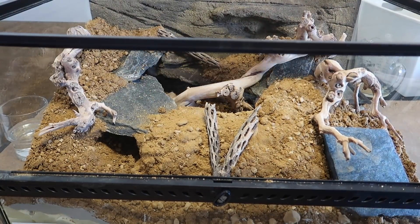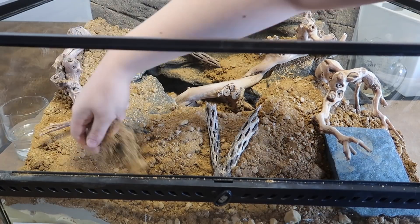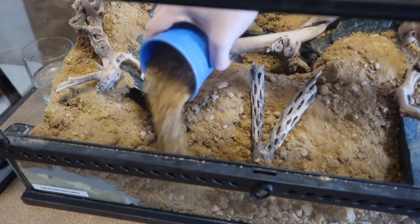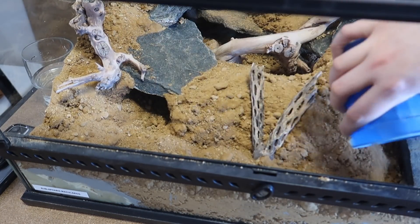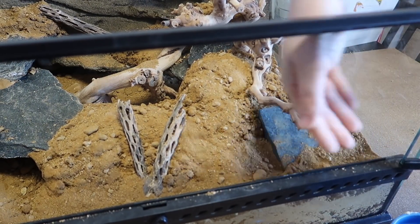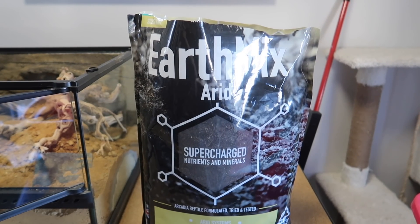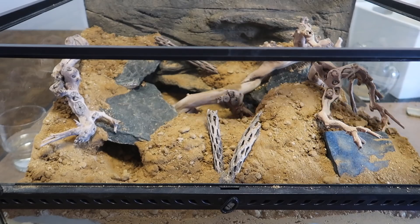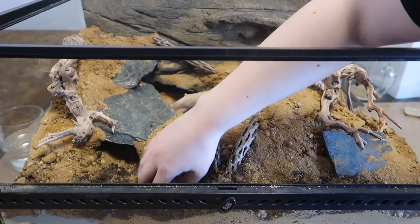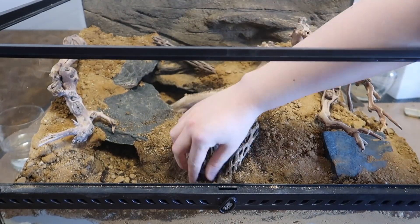Now that all of my wood is placed, I'm going to grab some dry stone desert substrate and start putting that inside the enclosure. I'm also going to mix in some earth mix with the stone desert substrate — I find it gives it a bit more of a natural look. It's already a very natural looking substrate on its own, but I personally love how it looks with a tiny bit of dirt added into it.